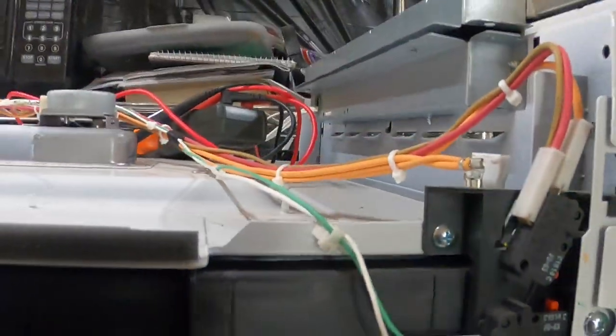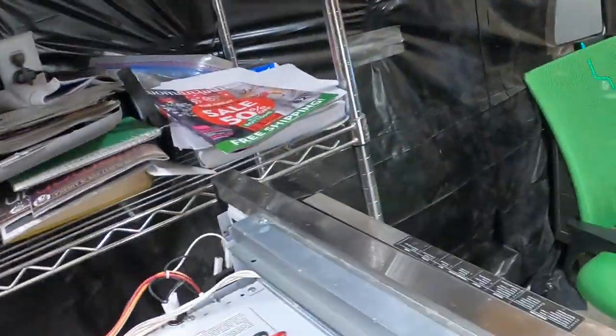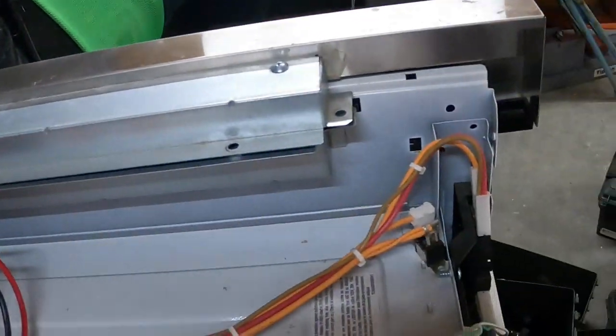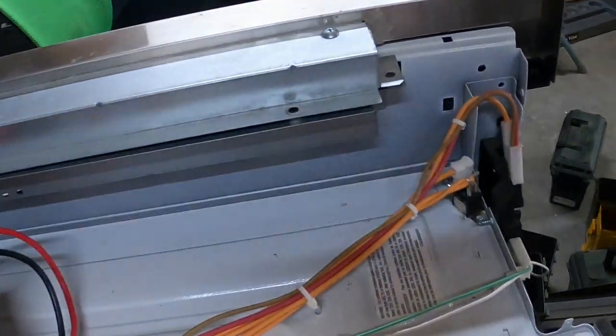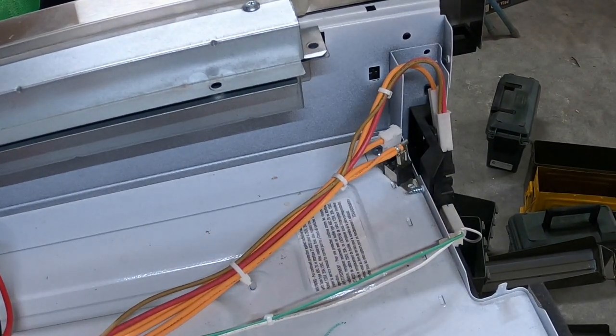That covers door switches. We'll cover later, when we get to dead and no-heat complaints, why you check the switches — because that's most often the cause — and running-but-not-heating or counting-down-but-not-running are all possibilities. If you like the videos here on appliances, please hit the subscribe button. Eventually I'll get to enough subscribers to monetize the channel. With that, we'll say goodbye and bring you back on the next one.